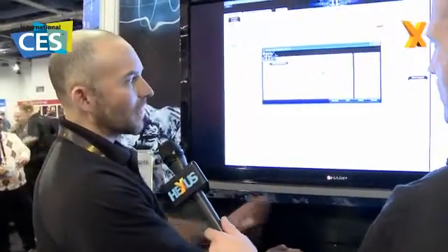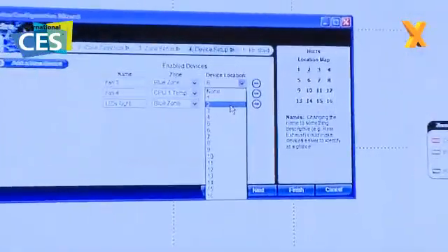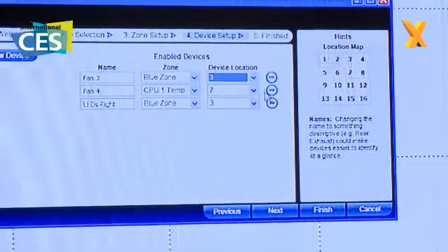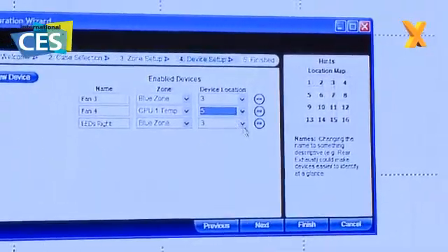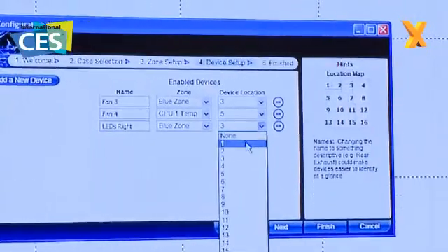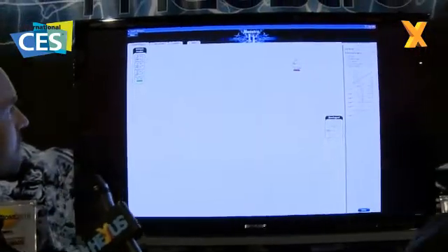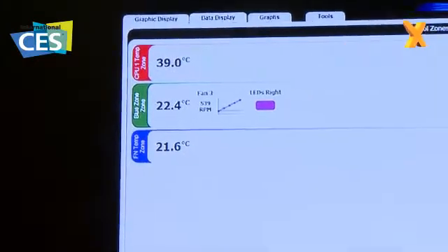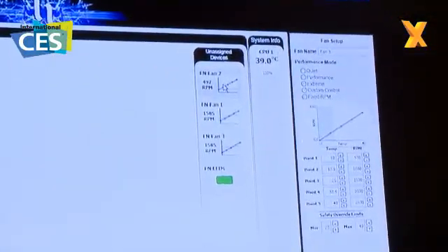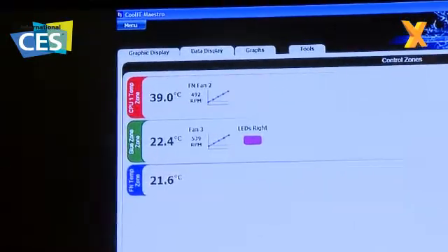We can actually identify the locations of each of these things — I'm going to put the blue zone fan three at number three, and the CPU fan temperature I'll pretend it's number five like a chassis fan, and LEDs on the right at position number three as well. And I'm done, that's it. Looking in the data display, I've got the CPU zone, LEDs on the right, and these various different fans. If I want to reconfigure any of these I can add a fan to a zone — put it in the CPU zone — and now it's going to change its speed based on the CPU temperature.